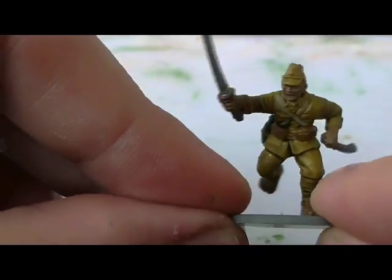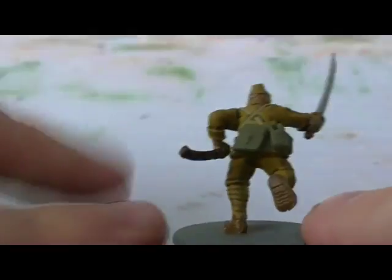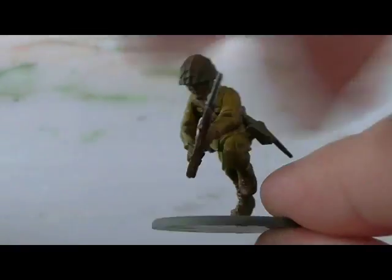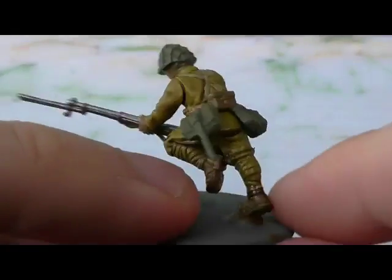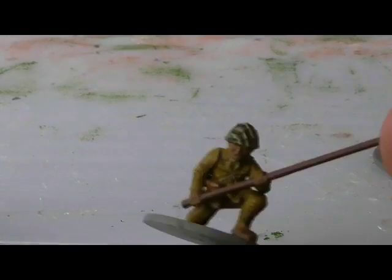Here's just a close-up of the three figures used throughout the tutorial. I haven't based any of them — it was just about getting the paint scheme done for you and getting this video up quickly. As you can see, it's pretty good for a speed paint. I've left their bread bag and entrenching tool the same colour. Thanks for watching, keep checking out this channel, and goodbye.